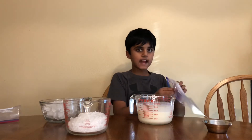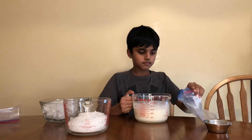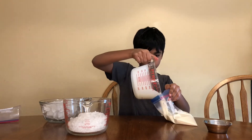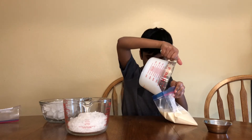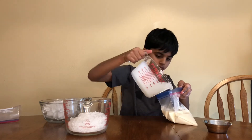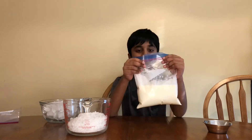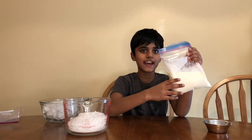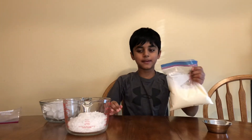Now let's add it in the bag! Now seal it tightly! I just want to eat it right now, but we still gotta make it!